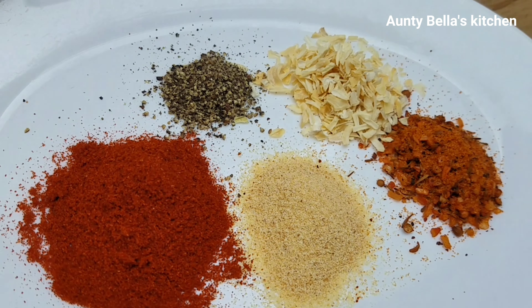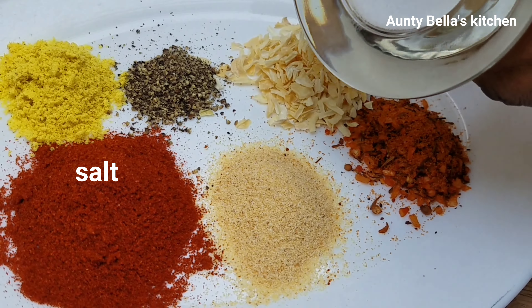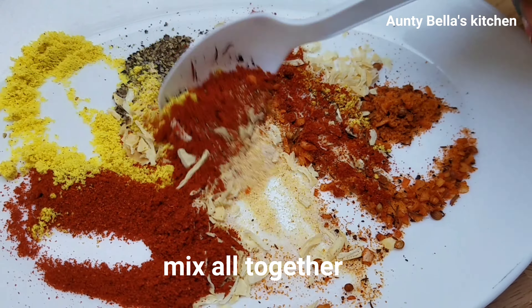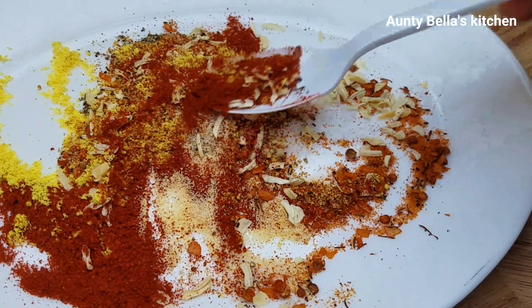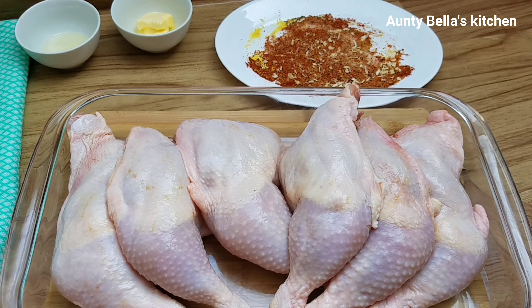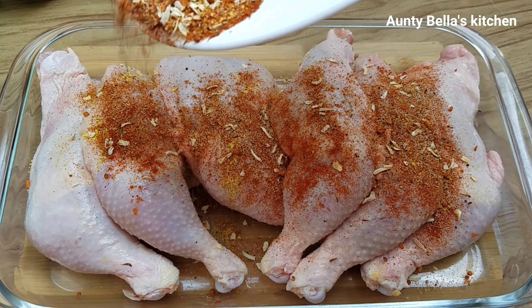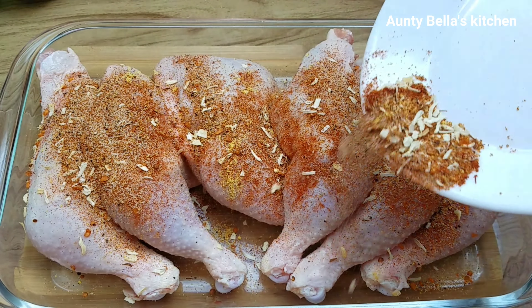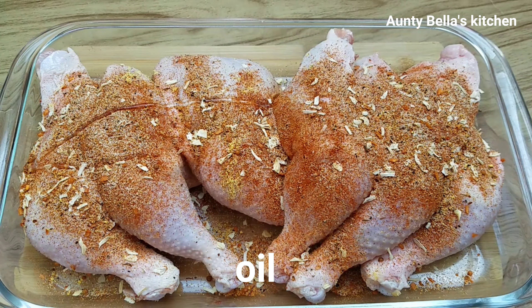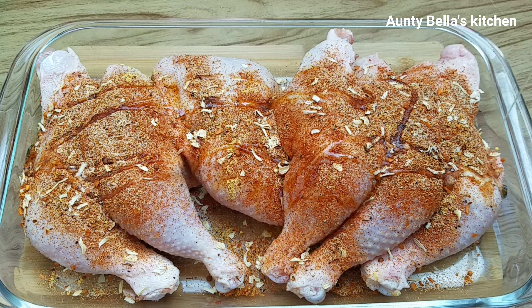We have garlic powder. What we're gonna do is mix all the dry ingredients together. We have our steakhouse seasoning — this is for meat and chicken — we have dry onion, we have black pepper, you can crush it or use the blended one, we have paprika, we have our chicken stock powder, and lastly we have salt. I'm gonna mix all my dry ingredients together just to make sure it blends in very well.